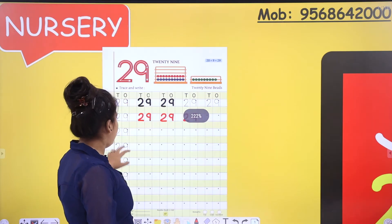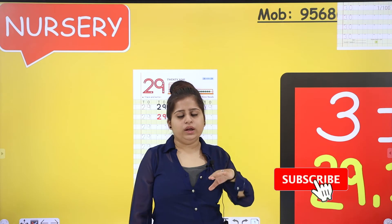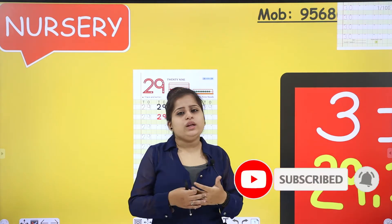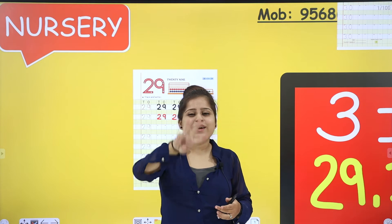Now I hope you understood how to make and count. So we are going to move on to the next number that comes after 29. What comes after 9? Zero. And what comes after 2? Count after 2: 1, 2, 3. Yes, that is number 3, 0 — 30. That comes after 29.